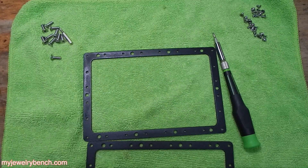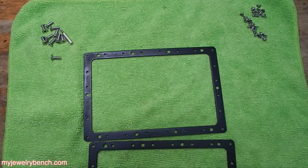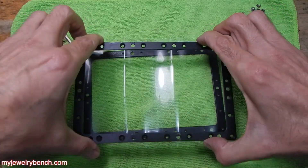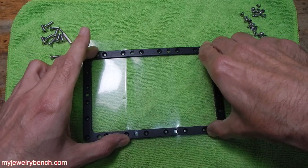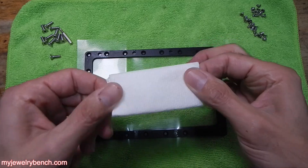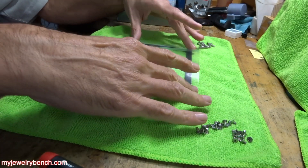Now we'll grab our new piece of FEP film. Here it is — it's in pretty good shape. I can lay that over the lower plate and then put the upper plate on top of it. We still have some play in there, but you might want a little more. I'm going to show you a little trick to get a little extra play in your FEP film so that it seats tightly into your vat without ripping it. I'm going to take a half sheet of paper toweling, folded, and put that underneath the FEP film so that it raises it up just a little bit — just like so.